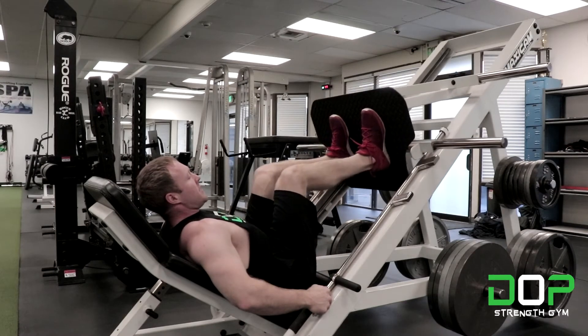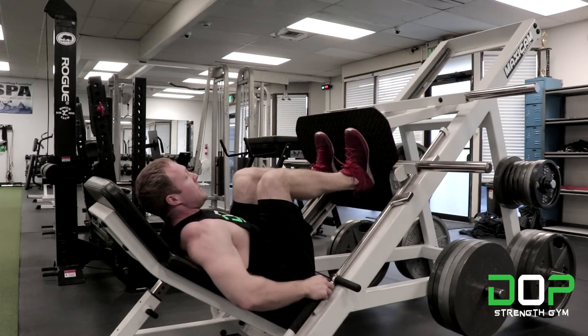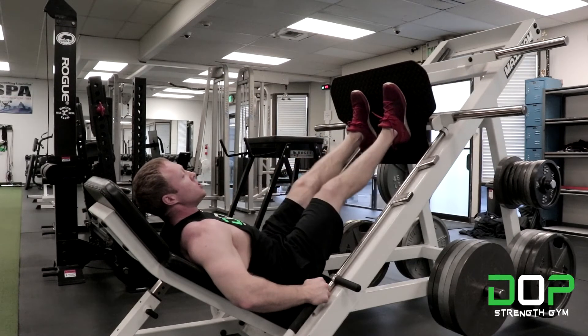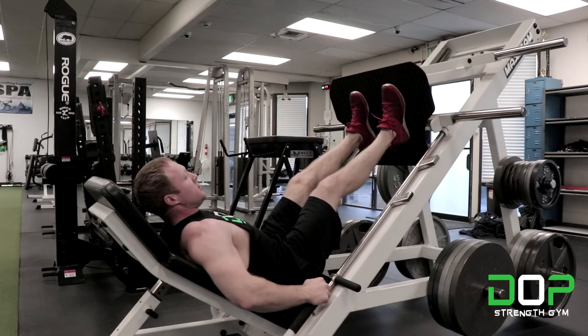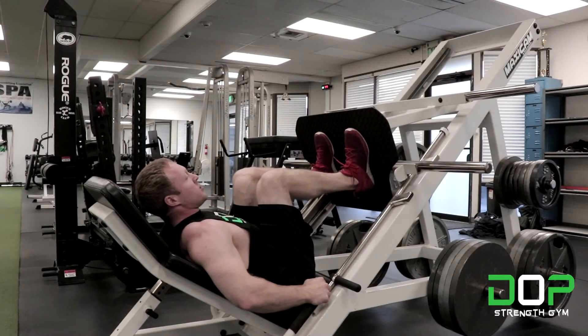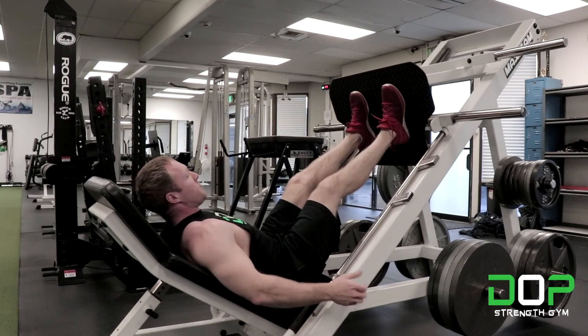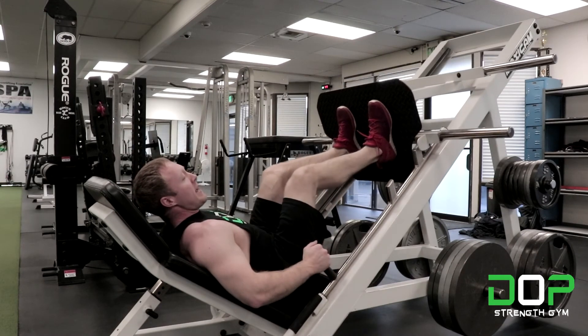You're going to descend until your thighs hit your chest, and then you're going to push through your entire foot all the way back up, just before the knees lock out. So you come down, thighs to torso, push through your entire foot, stop just before knee lockout, and then when you complete your reps, put the stops back in.